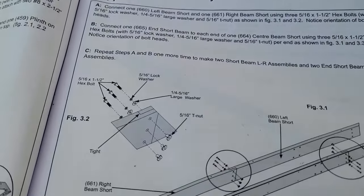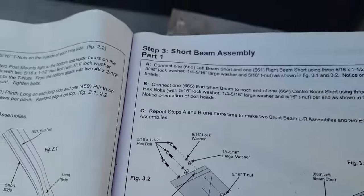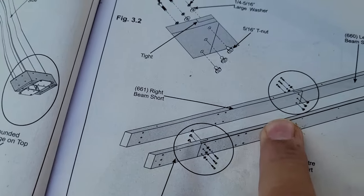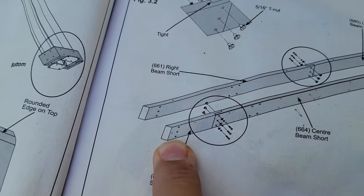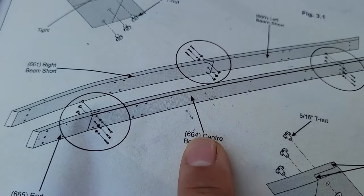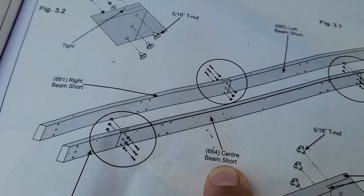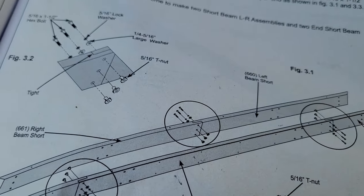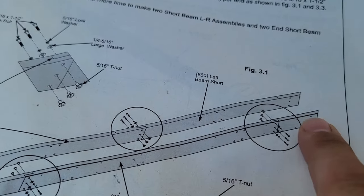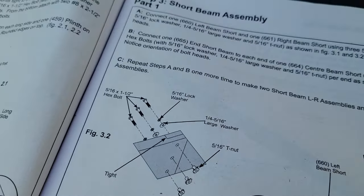We're up to step three: beam assembly. It seems like it's two beams. There's this piece, then a short end on each end, and the short beam — it looks like two pieces for one beam and three pieces for the other long beam. Let me pull what I need and go from there.